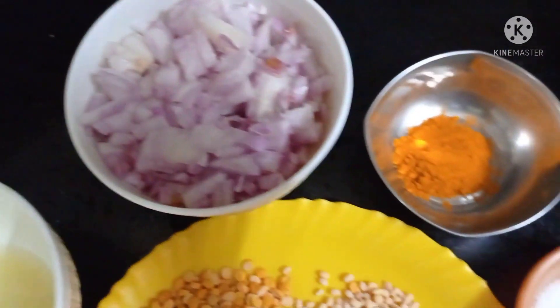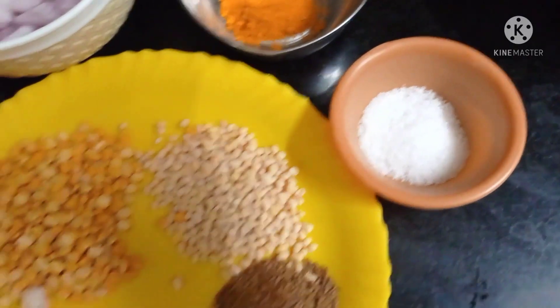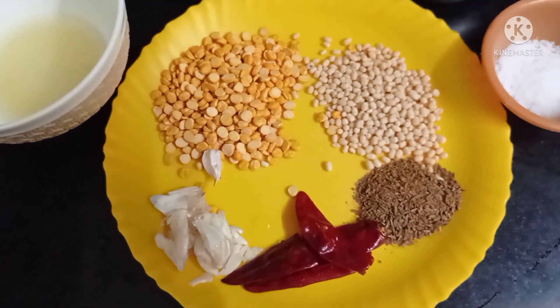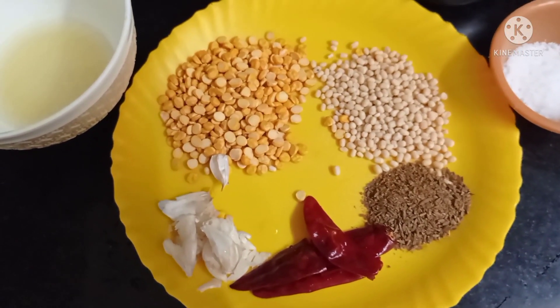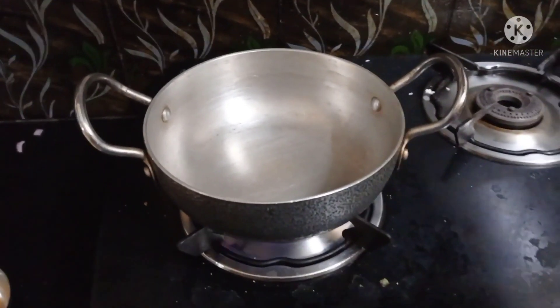I am going to take half a teaspoon. I am going to put 1 teaspoon of salt in the pan.